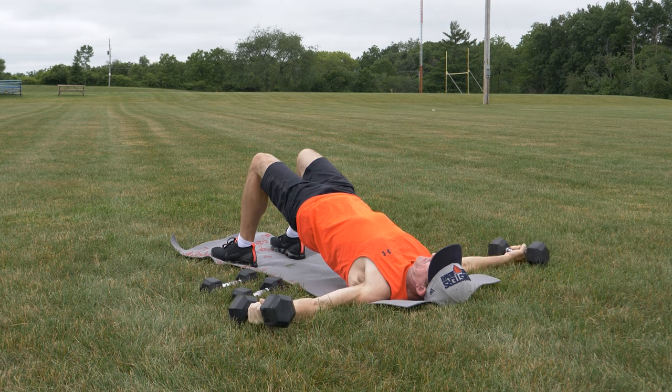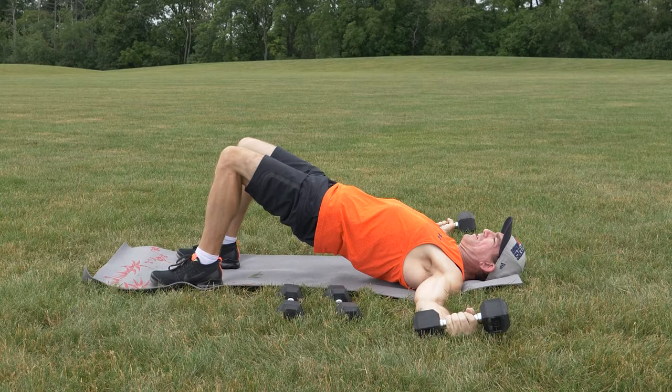Glute bridge flies is a great core and upper body exercise. Start by lying on the ground with your arms out, holding dumbbells with your palms facing up, and raise your butt up in the air, keeping your back straight and feet flat on the ground.